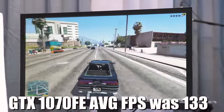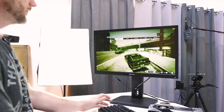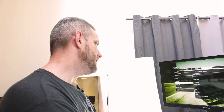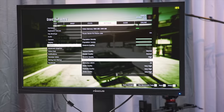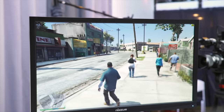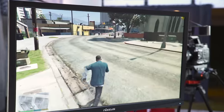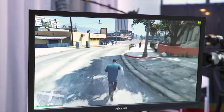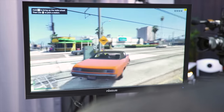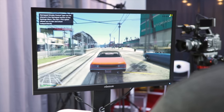Dropping GTA 5 from very high down to normal settings puts more stress on the CPU. Things are not quite as crisp — texture settings are a little lower — but the average FPS only came up about 10 frames. It still drops to about 50-51, so the CPU is still the limiting factor regardless of graphic settings.